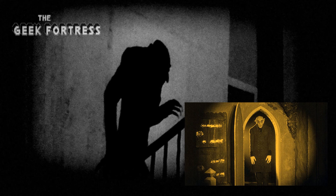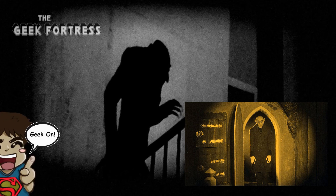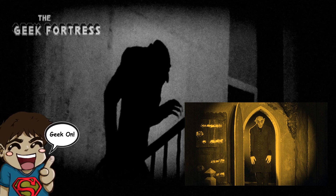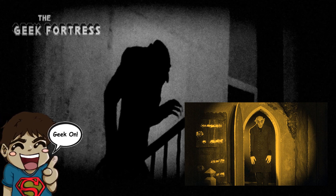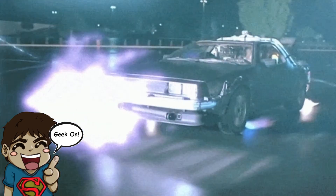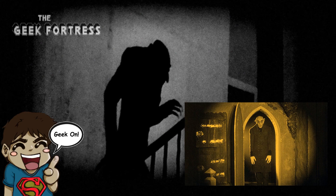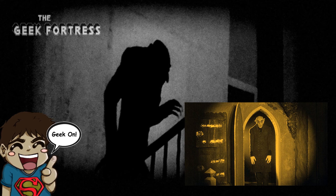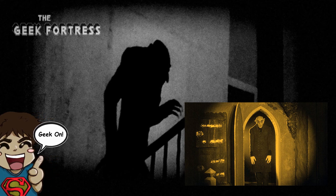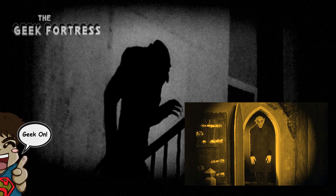Hello beautiful geeks, how is everybody doing today? This is Luis coming to you once again through the power of the Geek Fortress and of course our good friend YouTube, to bring you another retro movie one minute review. Today we're going to take our DeLorean 95 years into the past, because we are going super retro — we're going to talk about Nosferatu. That's right, the 1922 movie.